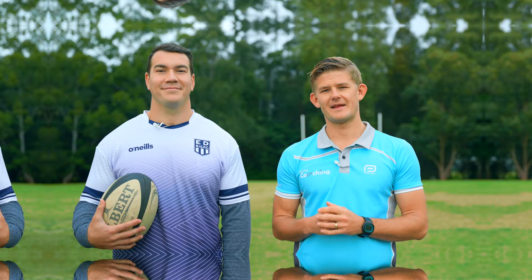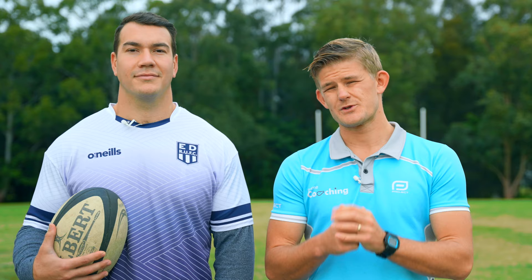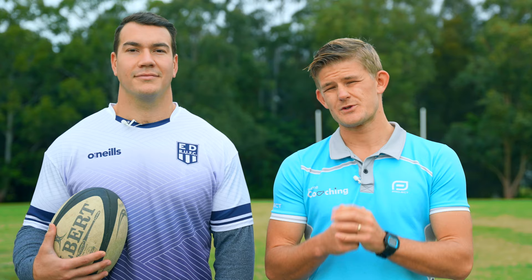Thanks for joining me, Coach Ed — some awesome tips you showed us today. Hopefully you guys enjoyed it and got something out of it. Get out there as a class and practice those skills. If you're looking for more ideas, make sure you subscribe to the channel — I've got loads of different sport-specific skills, games and drills, and some downloadable resources for your school, so you have everything you need to teach game-changing sport.